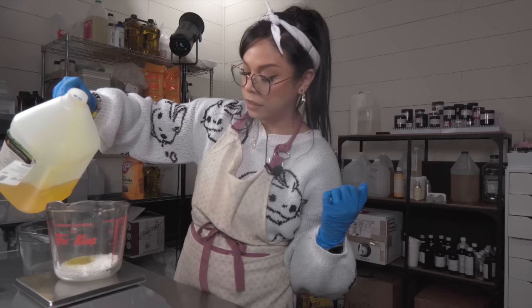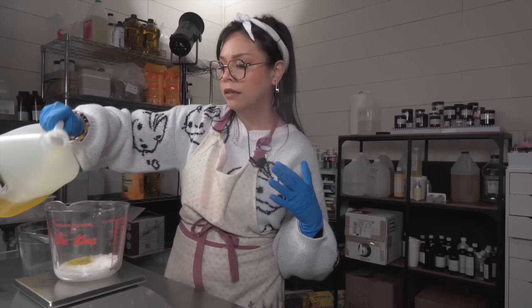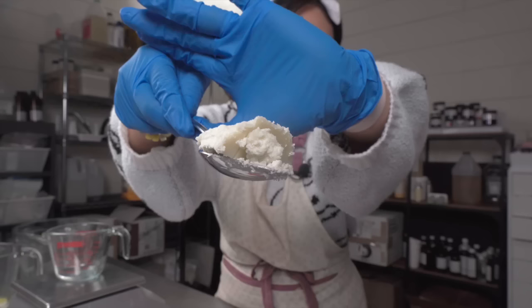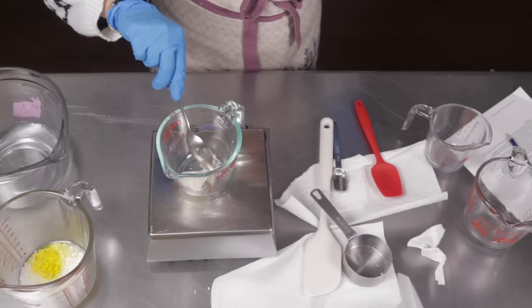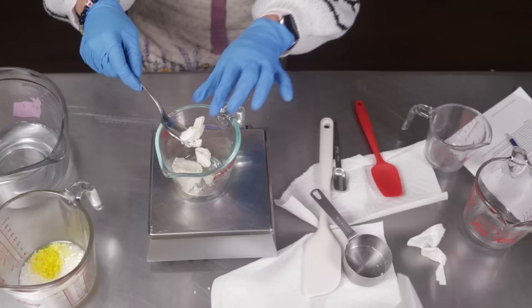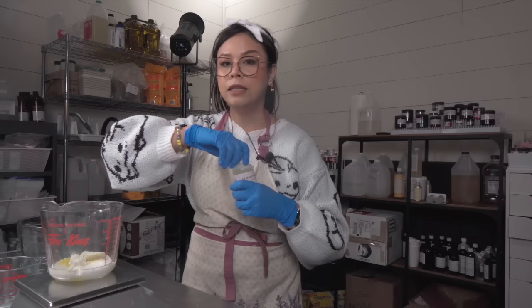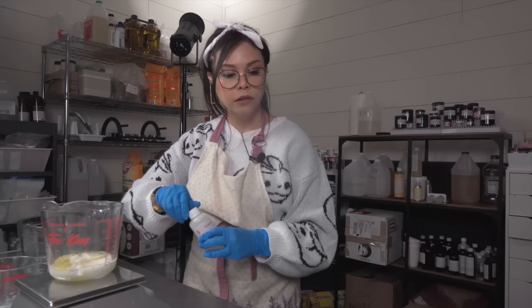One ingredient you definitely don't want in face skincare is coconut oil, because it's comedogenic and will clog your pores. It's also really drying — it's hard to imagine an oil as drying, but coconut oil is not great for clear face skin. Next, we're using some beautiful shea butter: though thick and solid at room temperature, it's actually non-comedogenic. Finally, we're adding watermelon oil — a beautiful non-comedogenic oil with so many good properties. It does not smell like watermelon, unfortunately.